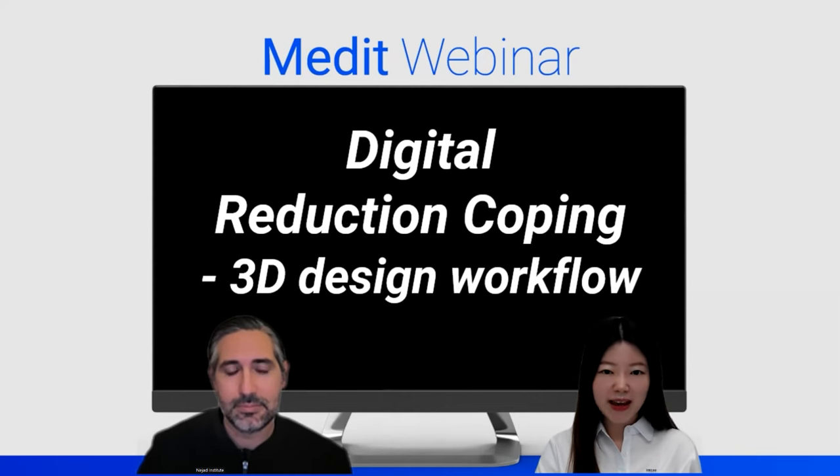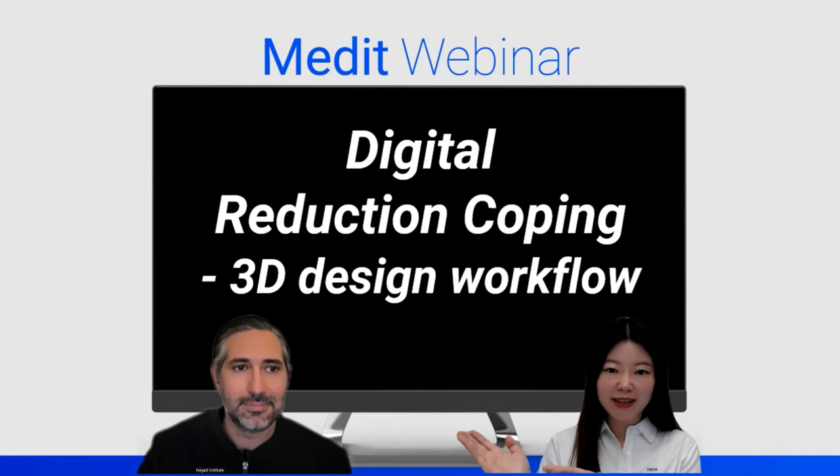Hello everyone, thank you for joining us today. My name is Jenny and I'm part of the education team at Medit. Nice to meet you everyone. And today we have Dr. Matt Nejad.